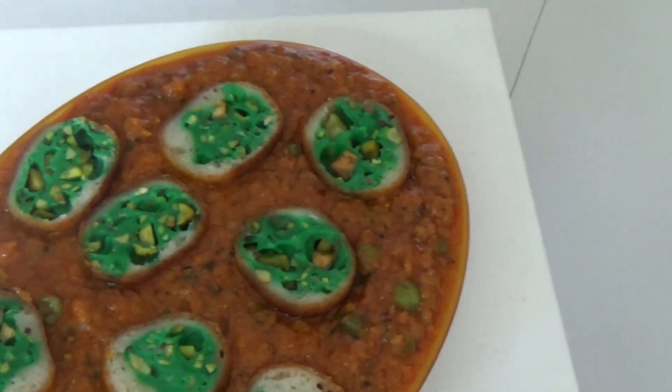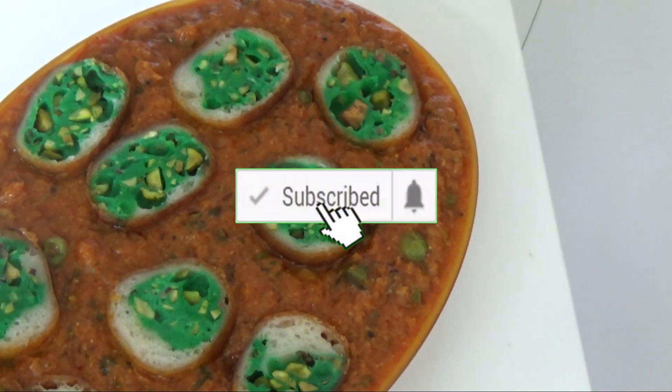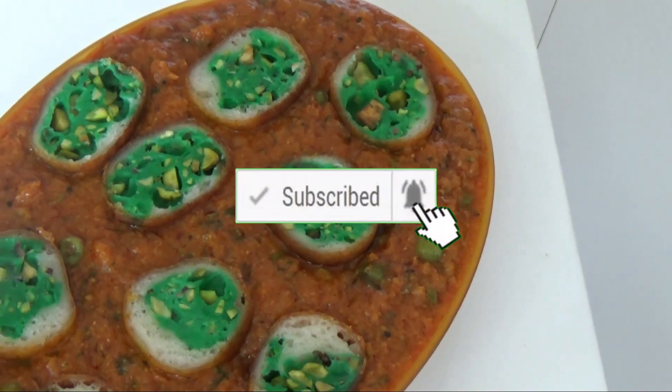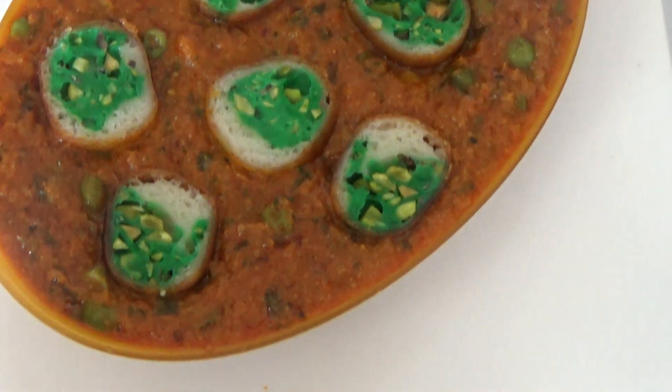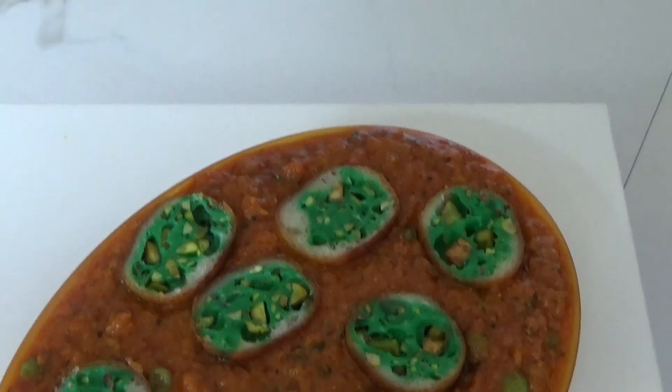Hi viewers, welcome back to Sunita's Tasty Food channel. Today I came with another new recipe — paneer pistachio koftas. These paneer koftas go well with roti, paratha, naan, and rice. So let's see what ingredients are required.